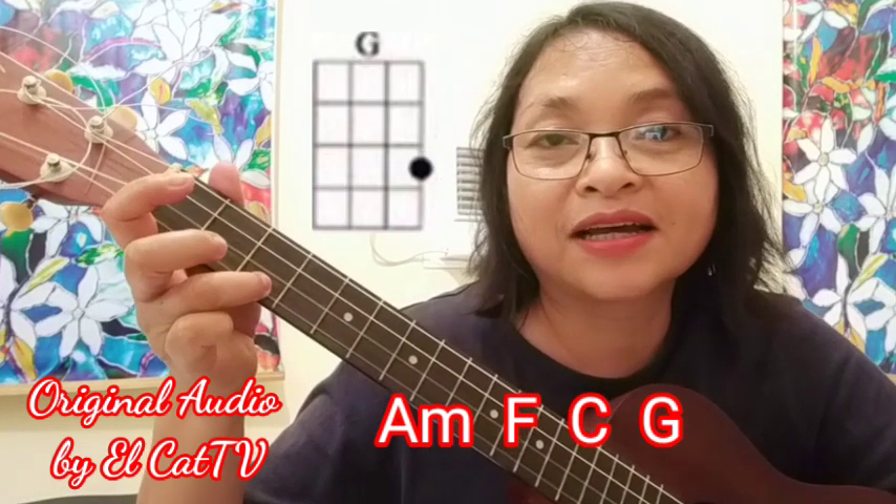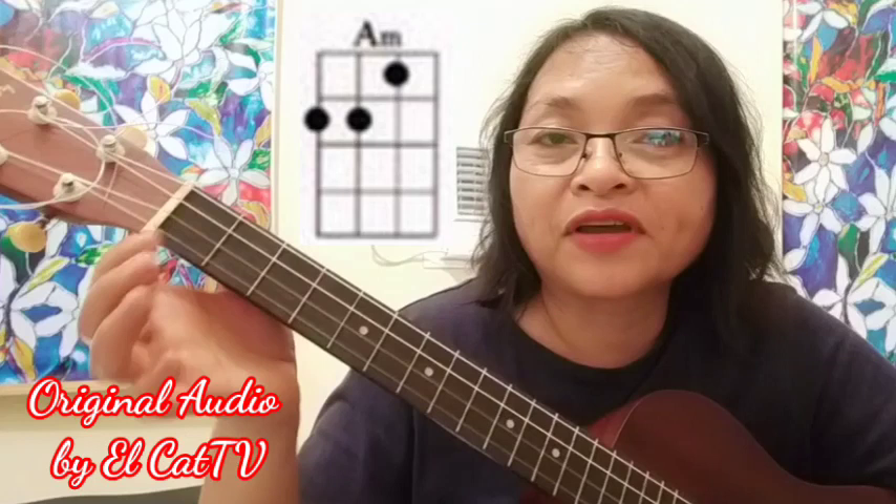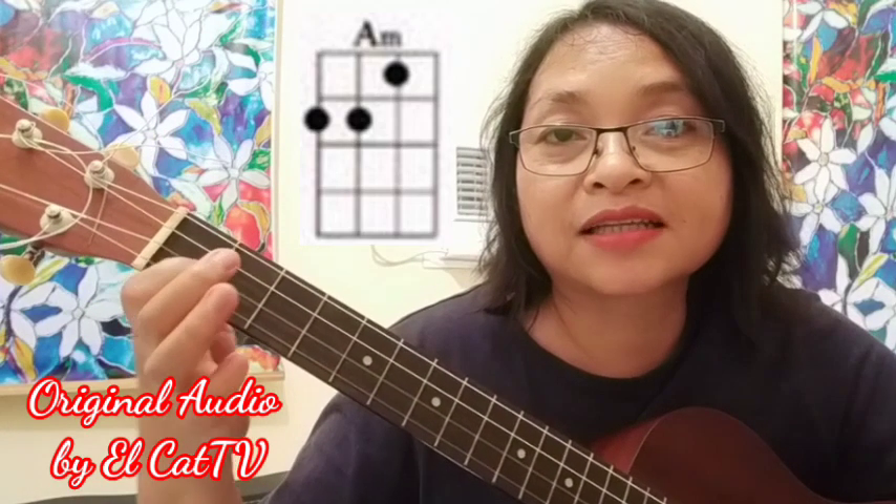Alright. First, the A minor. Position your finger like this. Put the index finger on the 2nd string, 1st fret. Then the middle finger on the 4th string, 2nd fret. The ring finger on the 3rd string, 2nd fret. So this is the A minor.